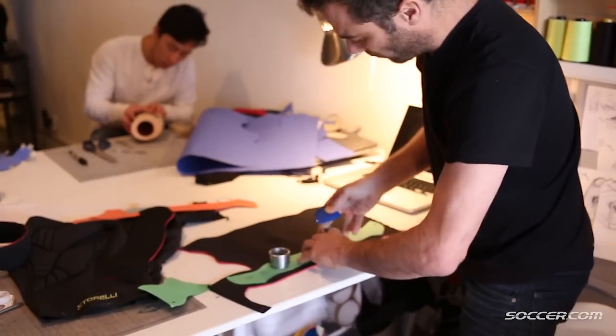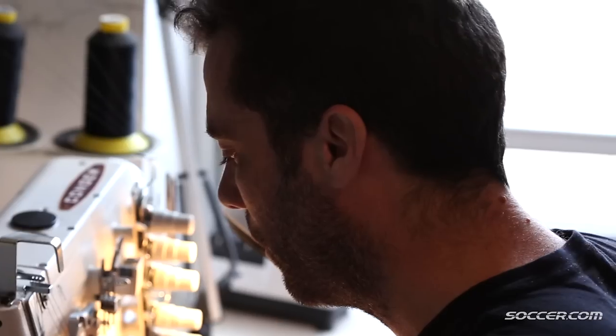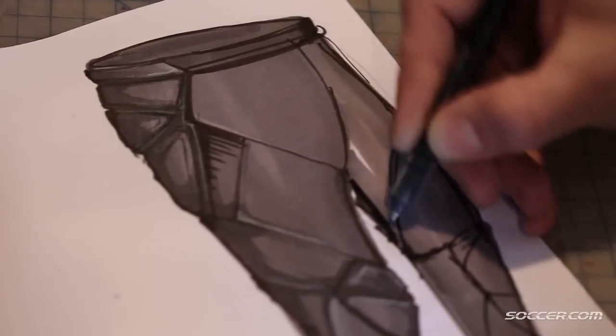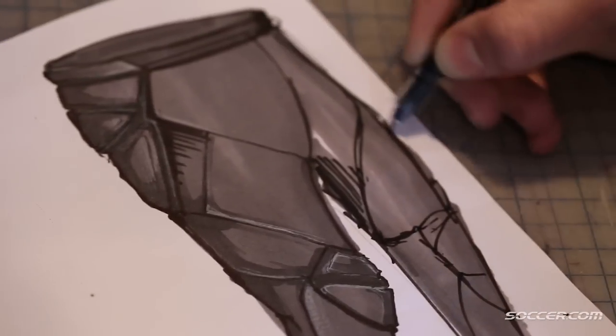Most recently I'm building race cars — very low-level racing — but it's the act of making things with my hands, and bringing that into Storelli means everything I draw on paper I then make, and we can use it.